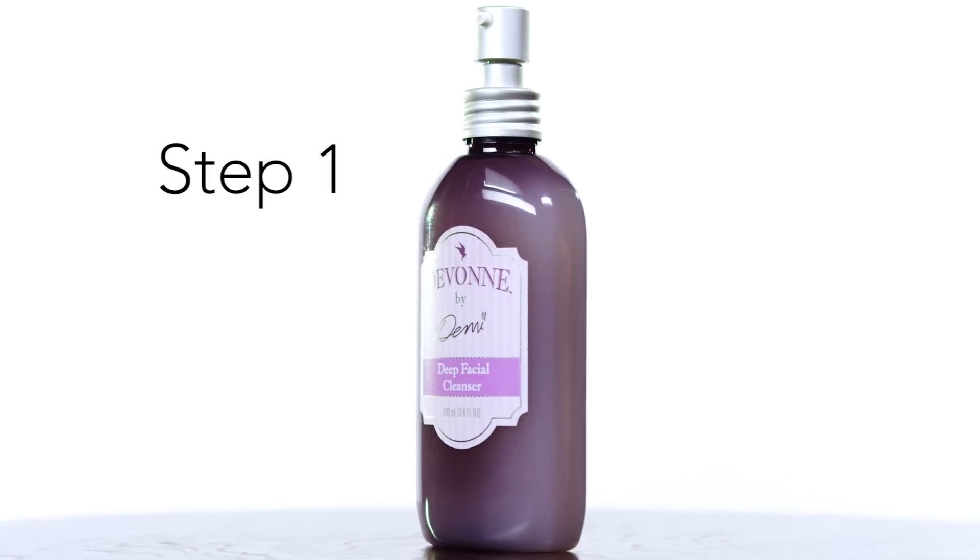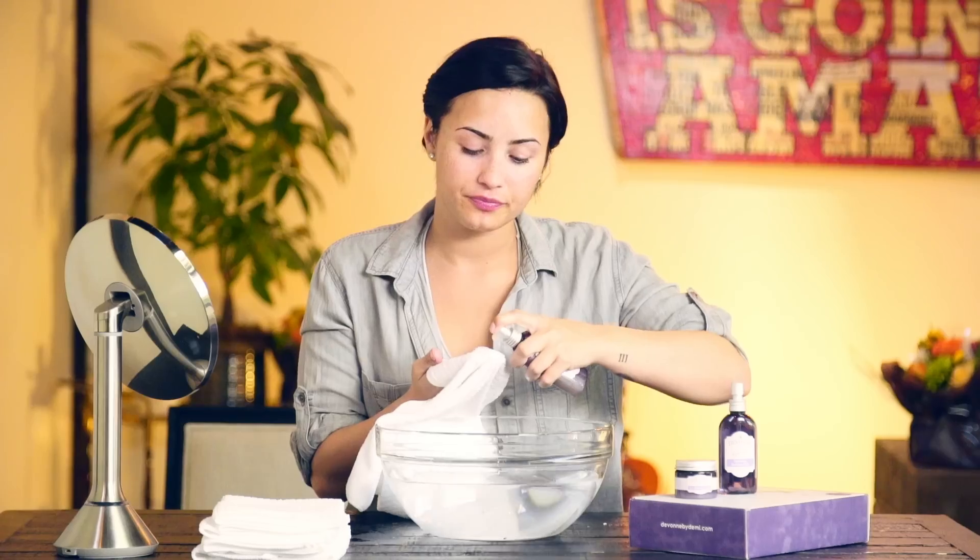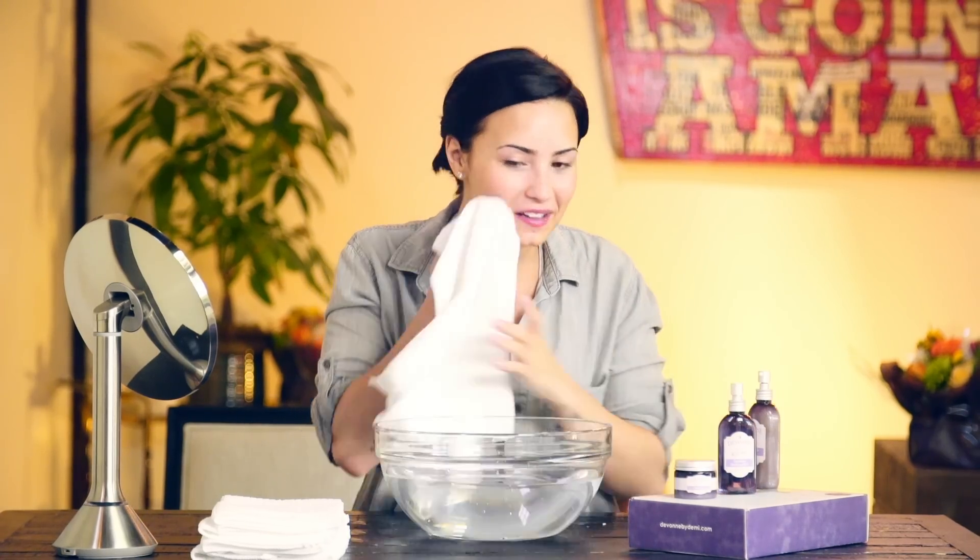First we start with my deep facial cleanser. You want to get a wet washcloth and use it with warm water. Put a couple pumps of the cleanser on it and then apply it to your skin using small circular motions.